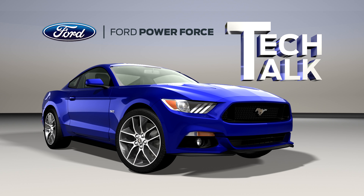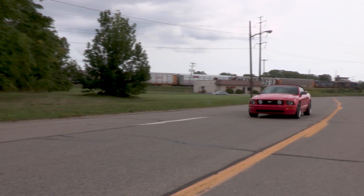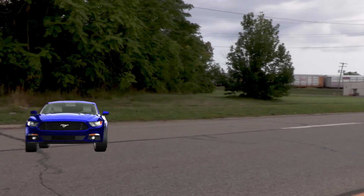Welcome to Ford PowerForce Tech Talk. In this series, we'll focus on tips to help you fix Ford and Lincoln vehicles right the first time.